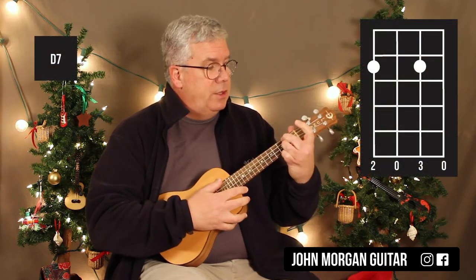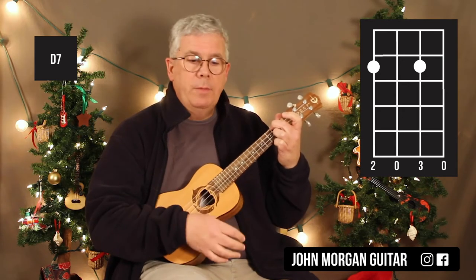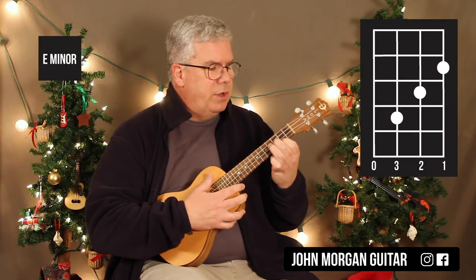D7 is the fourth string, second fret and the second string, second fret — that's my D7. Then I need an E minor: first string, second fret; second string, third fret; third string, fourth fret.